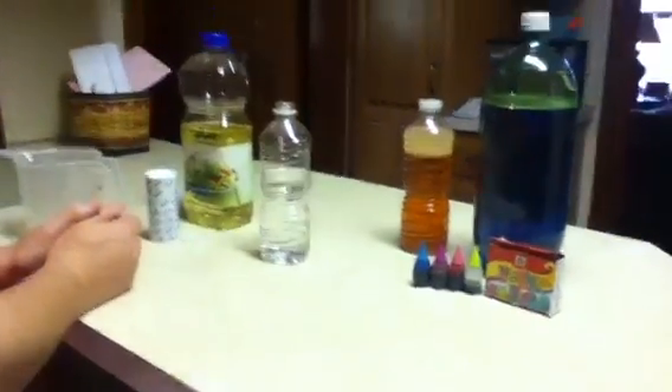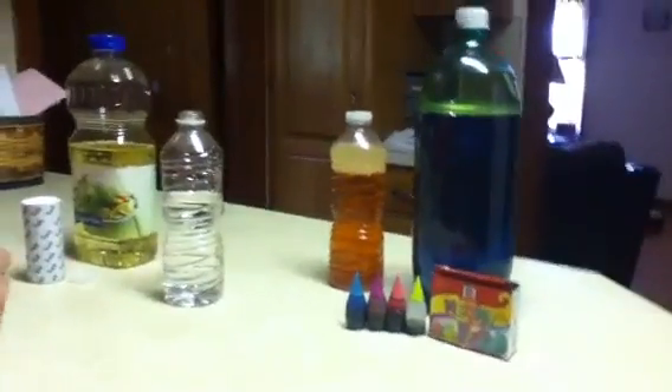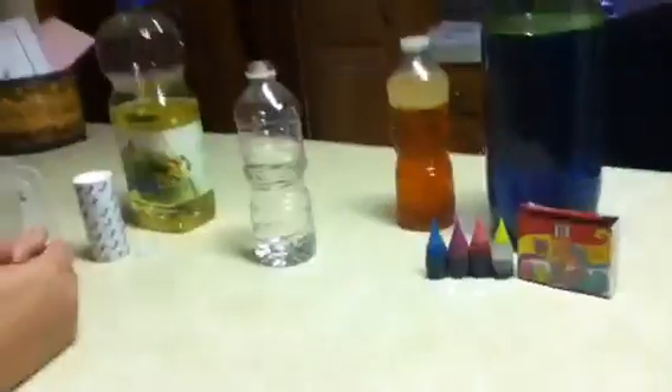Today we are making lava lamps. If you have a bottle this size, you're just gonna fill it up about that length of water, but if you have one about this size, you're just gonna want to fill it up pretty much to the top.